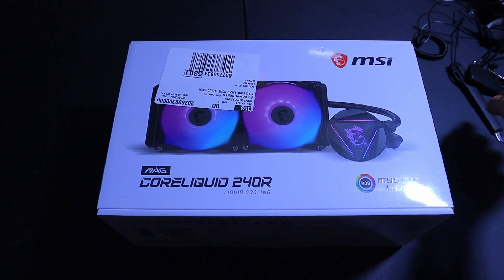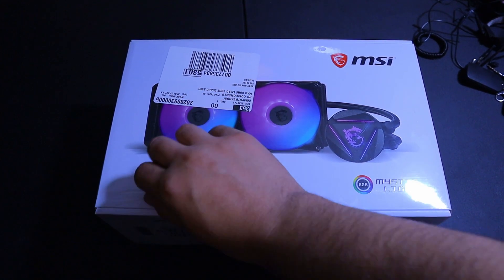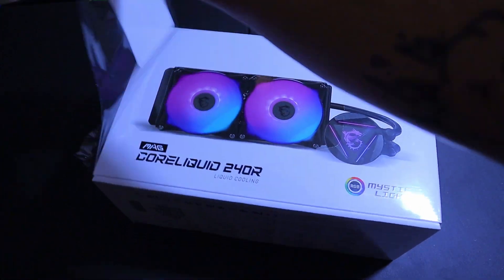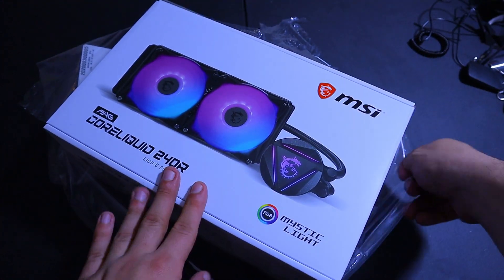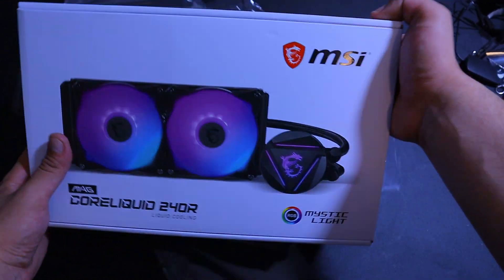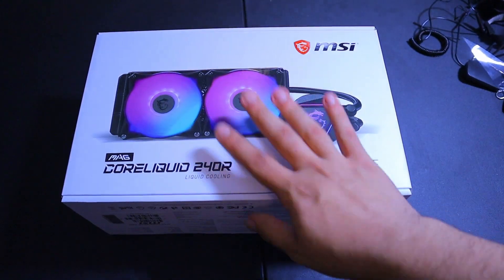Alright, before we get started let's open up this bad boy — this is the MSI MAG Core Liquid 240R liquid cooling AIO. It has Mystic Light RGB on it, and the logo is actually twistable so you can spin it around.